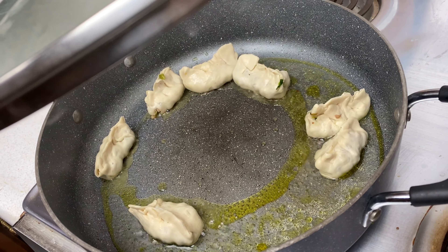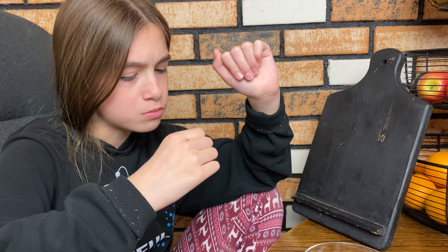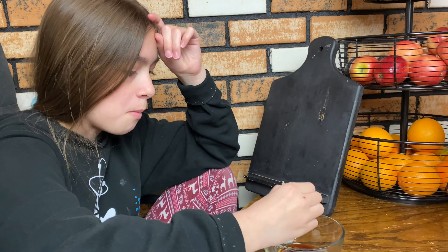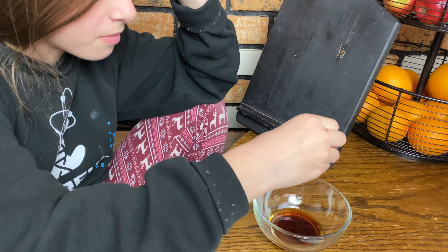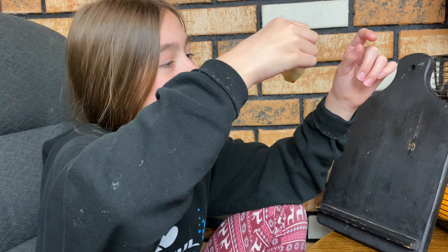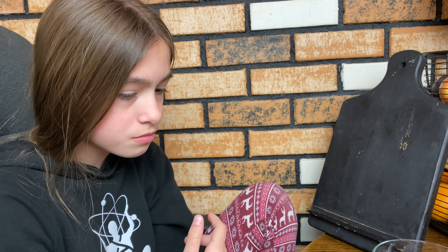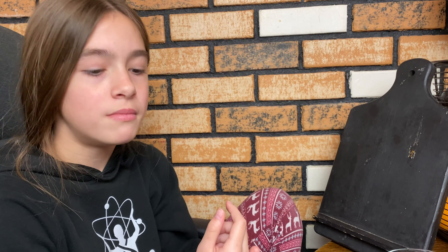All right Lily, first taste. You're gonna take a bite and then try it with the soy sauce — it's just soy sauce. That tastes like a real potsticker! Hot diggity dog, it has the exact same taste. Final verdict — one or two thumbs up? Two thumbs up!